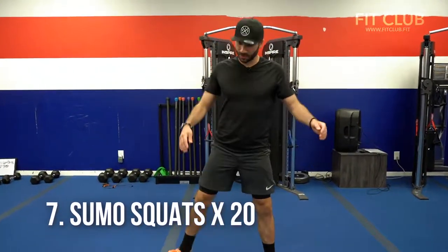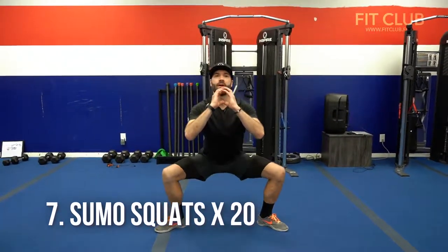Sumo! Number eight, we got sumo squats. Toes wide, feet wide, chin up, chest up, squat down, bend the knees to 90 degrees, stand up nice and tall. The whole time I want you to drive those knees to the wall behind you — don't let them cave in, drive them out. You got this.